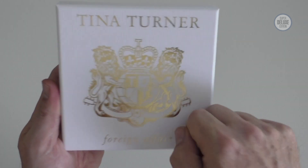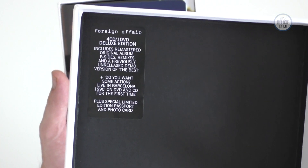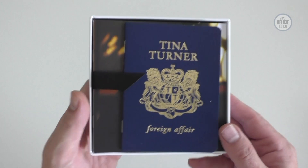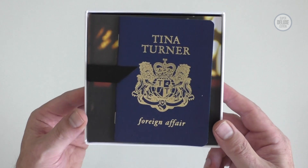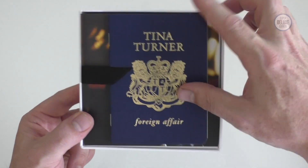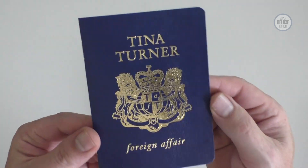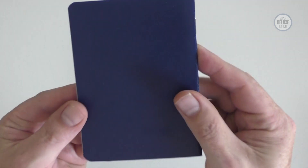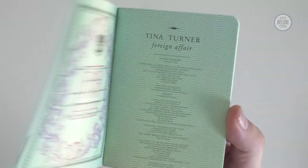Fairly sturdy lift-off lid box set. That's the sticker that you get on the front of the package. It's quite cute really how they've done this. They didn't have to do this little passport thing but they've chosen to do it. It's quite a cute idea, very well executed.